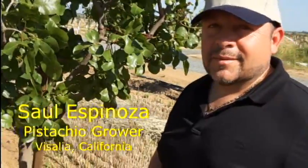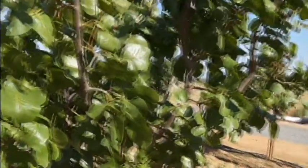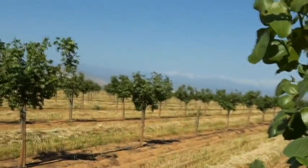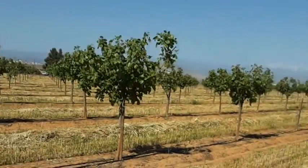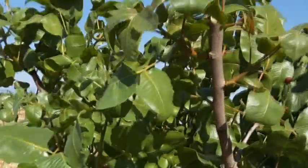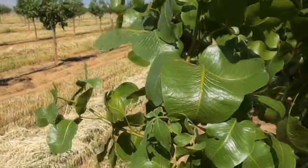Sal has invited us out to his ranch to review some pistachio trees where Multifix is being used. He had another pistachio grower recently at the field who was making comments on the size of the trunk and how much fruit is already being produced at year three. Tell me what you and the other individual discussed.